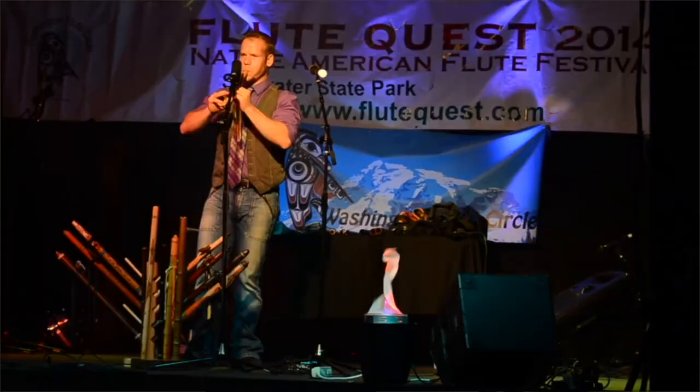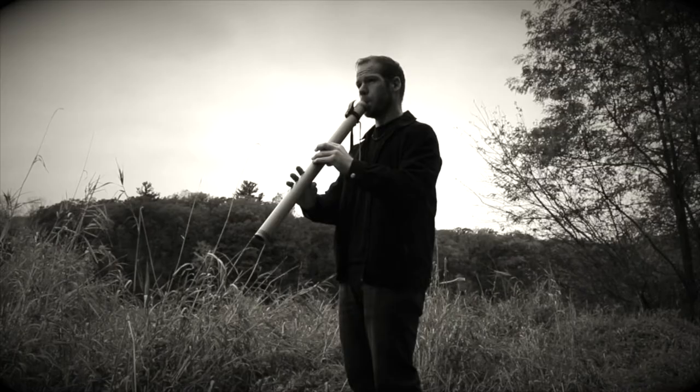Hi friends and fellow flute enthusiasts, thanks for tuning in to Johnny's Flute Reviews. I'm Johnny Lippard, and since 2002 I've dedicated myself to everything flute. I teach, perform, and record full time with the Native American flute.